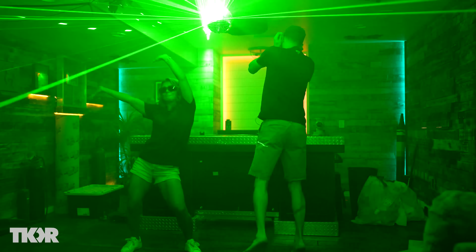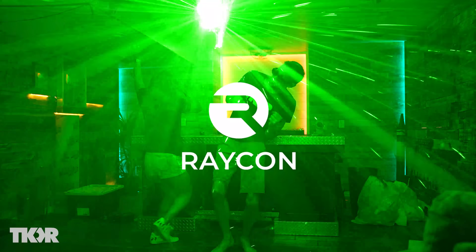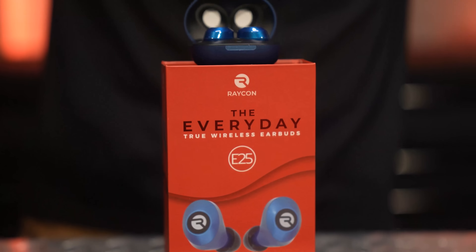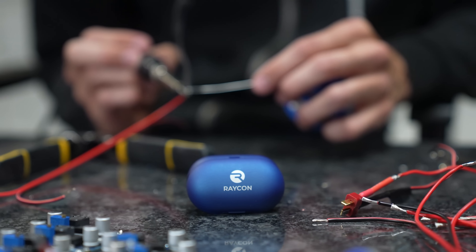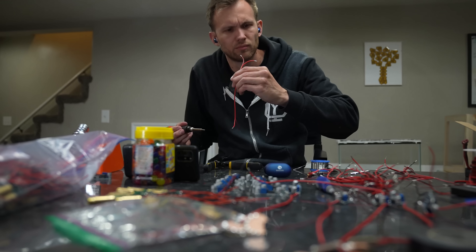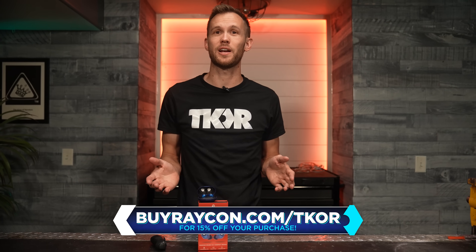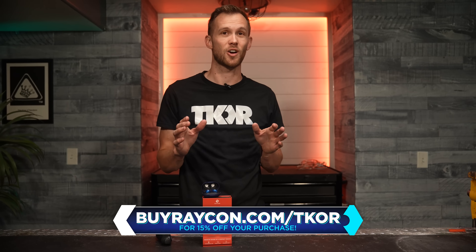We're gonna take a minute during our dance party to tell you about the sponsor for today's video, Raycon. Raycon is turning the electronics industry on its head by making great sound for everyone. Their wireless earbuds start at half the cost of other premium audio brands. With Raycon you get six hours of playtime, seamless Bluetooth pairing, a heavier bass, and a nice compact design for a comfortable noise-isolating fit. Raycon has wireless earbuds in a bunch of fun colors and patterns with a variety of fit options, and of course there's no dangling wires or stems. If you don't end up liking Raycons, they do have a 45-day free return policy. Click the link in the description or go to buyraycon.com/TKOR to get 15% off your Raycon purchase.